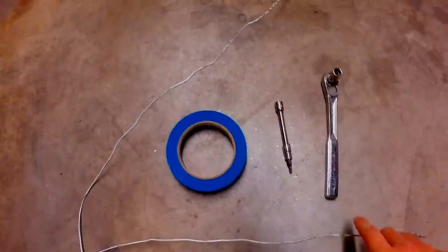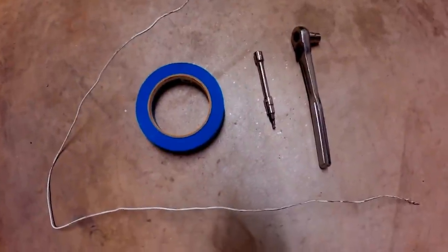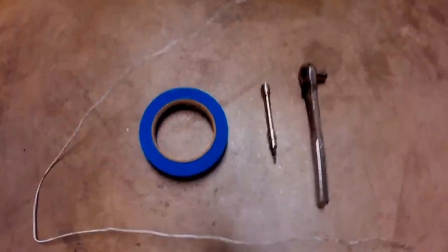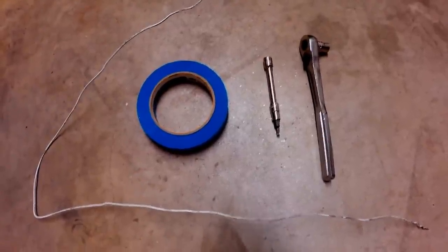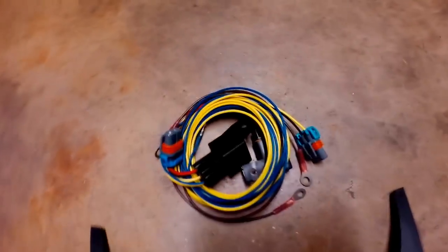Here we have the tools required for this installation: pretty much just a metal hanger to feed the wire, a 3/8 ratchet, a 3/8 extension, wire stripper, wire cutter, T25 Torx driver, T27 Torx socket, 3/8 10-millimeter socket, some tape, and some sandpaper to lightly sand down the contact points — we'll talk about that later. Parts required are two T25 Torx screws.